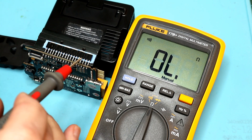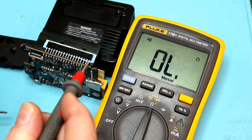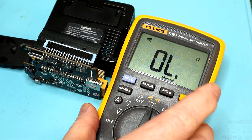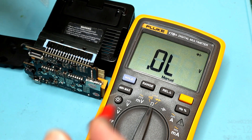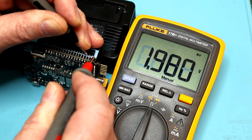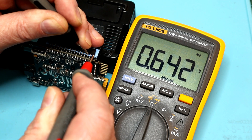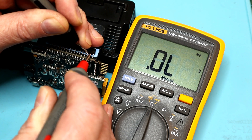We know these are PNP transistors. We know this is the base, this is the collector, and this is the emitter. To test a PNP transistor with a DMM, we want to be in the diode checking scale and check the voltage drop between the base and the collector, and the base and the emitter. Because it's a PNP, we want to have our negative on the base lead. We want to see a voltage drop to the collector from the base — that's open. Base to emitter — that's looking right. So that junction is fine. There's our voltage drop from the base to the emitter. But base to collector is open — so we fried that junction.